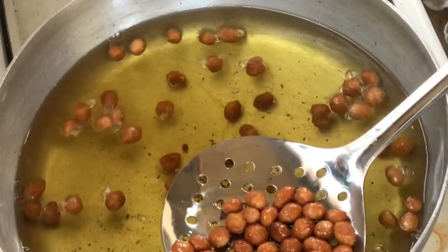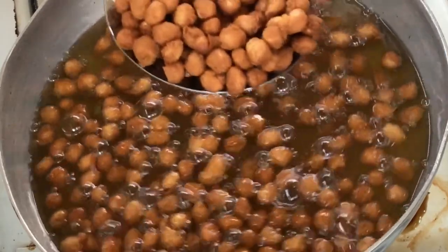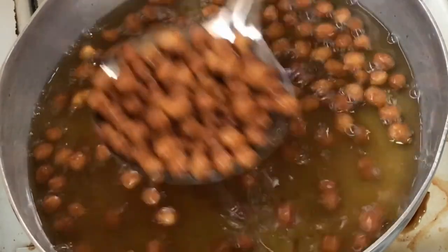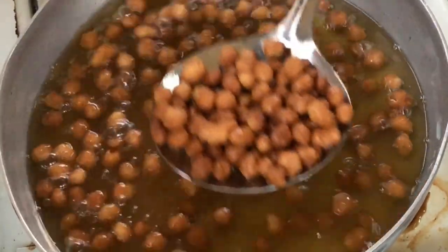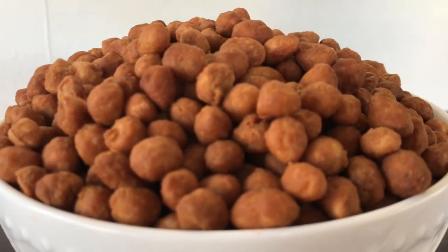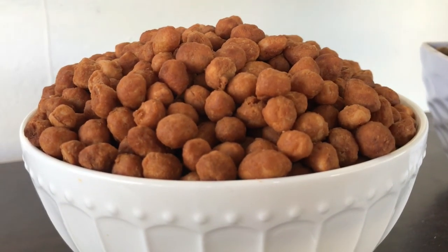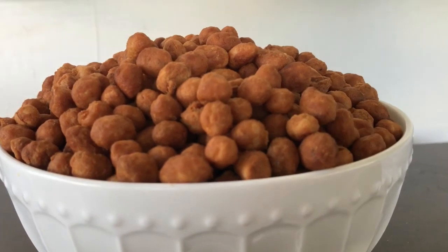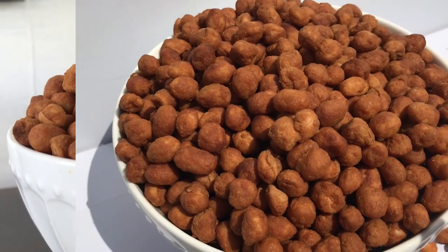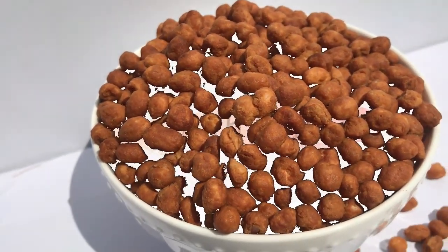At this point I'm done frying and this is it — it tasted so good when I had a bite. This coated peanut looks so beautiful; it tastes really good and yummy. I want to use this opportunity to say happy New Year to you all. You are such a real family, and I appreciate each one of you — thank you for the love. I wish you all a beautiful New Year.